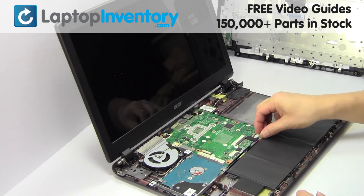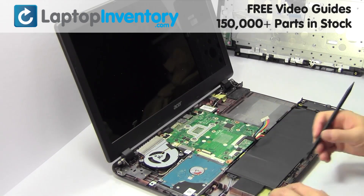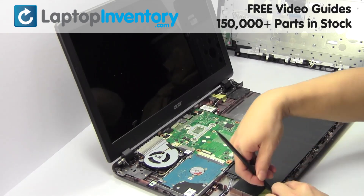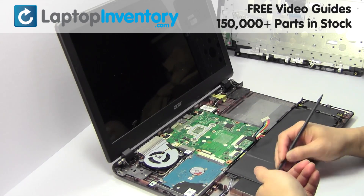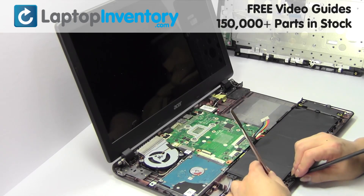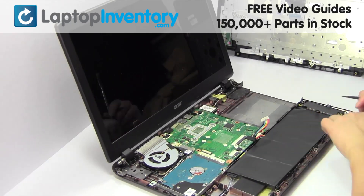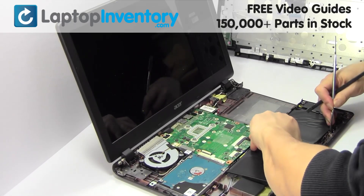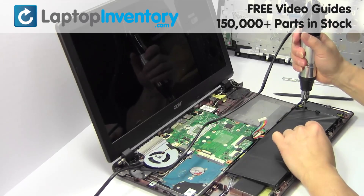Unplug the cable. Remove the laptop battery. Remove the screw.